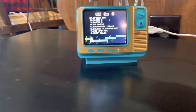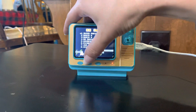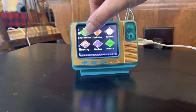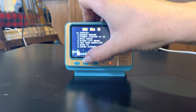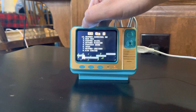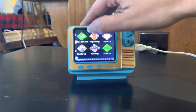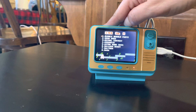When you go in there it'll tell you on top how many games - this one has 36 games. If you press back you go to the beginning and they have different categories: fighting, sports, shooting, racing, and puzzles. The fighting category has 39 games, sports has 25 games, shooting has 42 games, racing has 23 games, and puzzles has 143 games - so this has a lot of games!